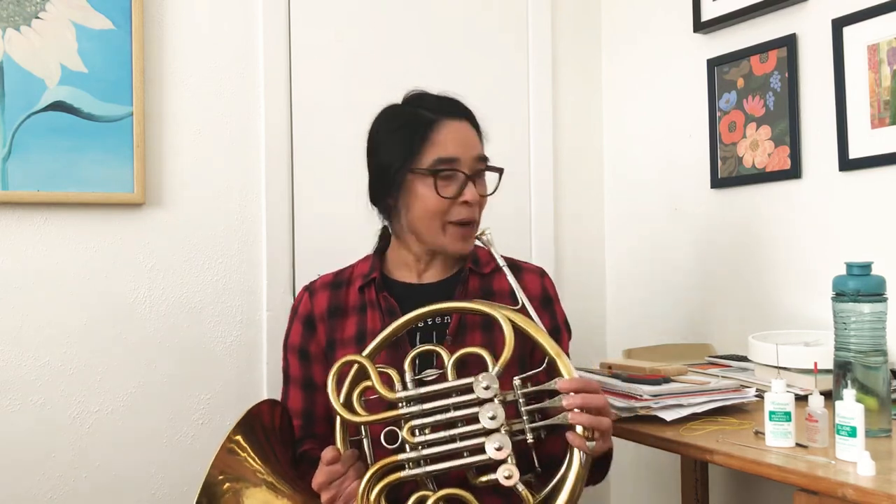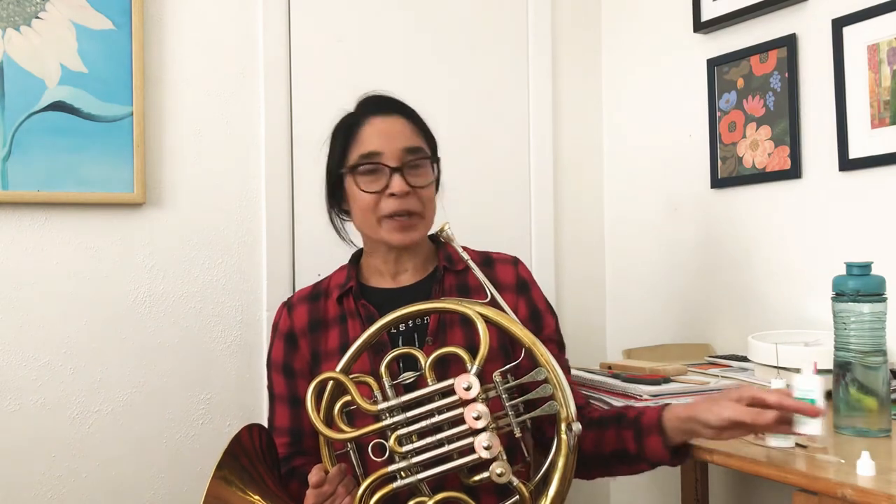Hi, for today's lesson I wanted to show you what's in my horn tool kit, my first aid kit. I was going to save this lesson for a bit later on, but I've heard that some of you have sticky valves, horns that aren't quite playable yet, so I thought it would be best to do this sooner rather than later so that we can all get to work playing.